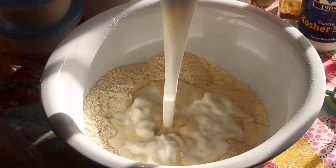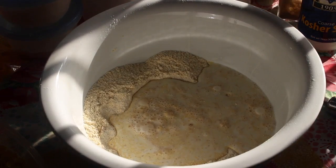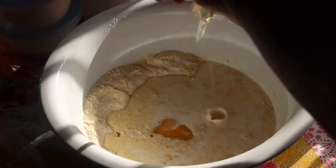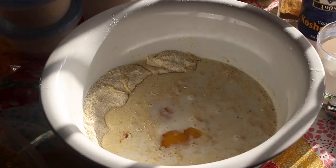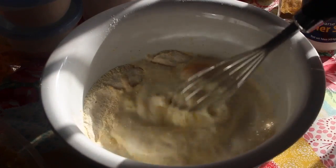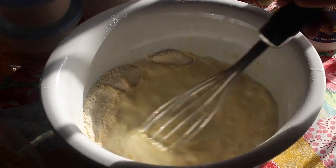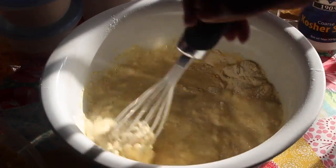Let's add in some half and half at this time, followed by some eggs. Off-camera I did add in some melted butter. And once those ingredients are in there, we're just going to mix until everything is nice and well combined. It's like a cornbread batter.